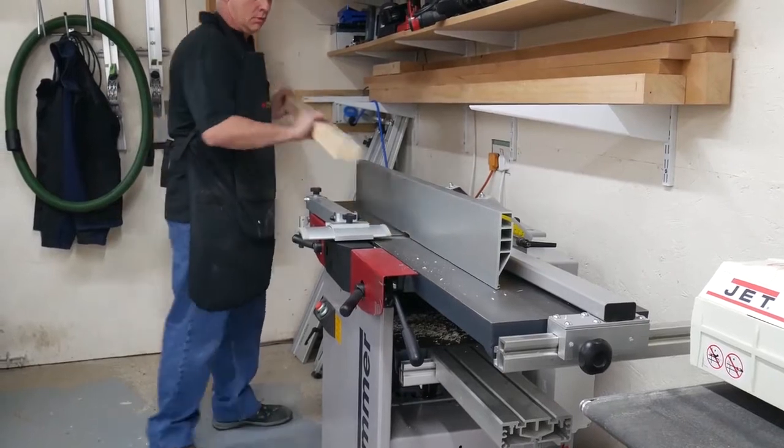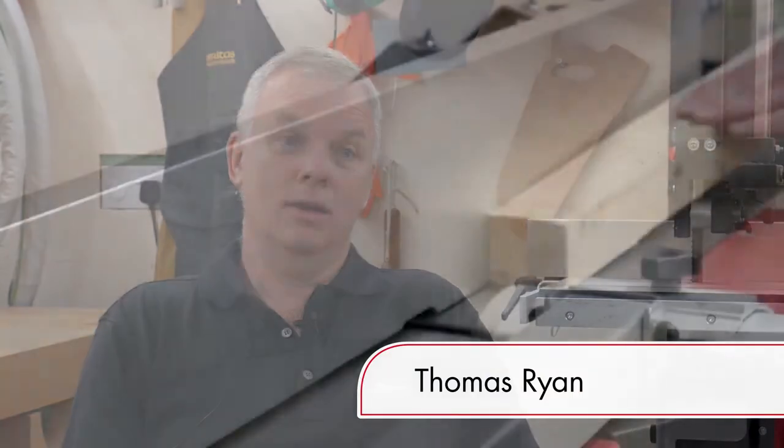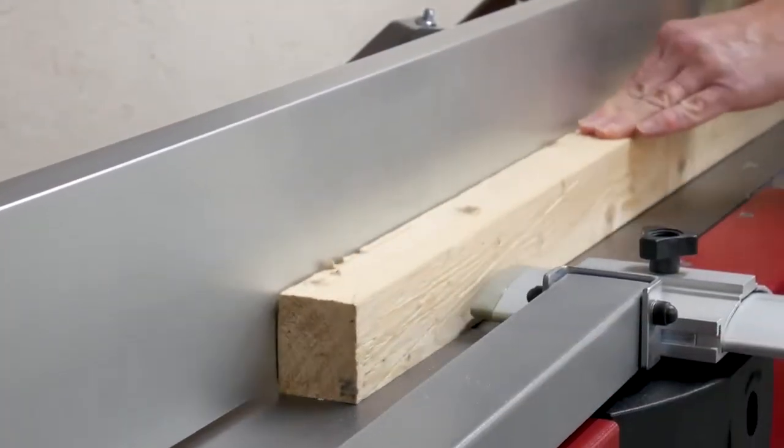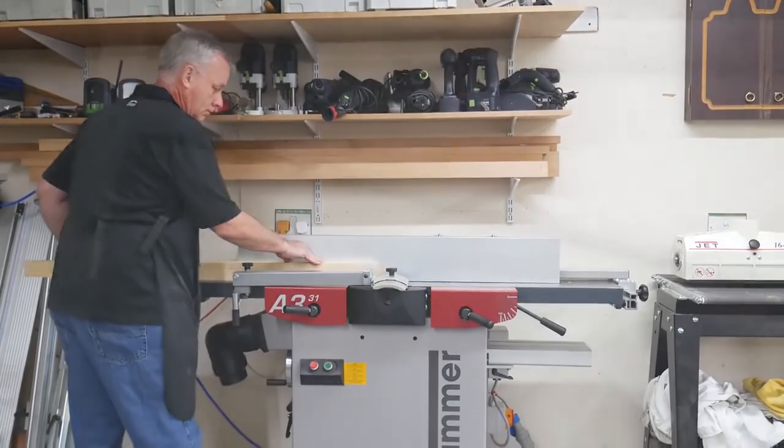Making it perfect for users in residential areas. I have neighbours next door, and because it's so quiet, I don't have any complaints. If I don't get complaints, no one's coming knocking at my door — I can still continue to work and still make money with the machines.